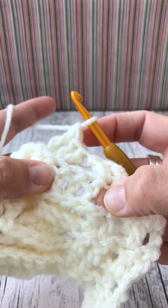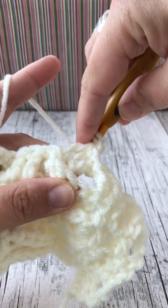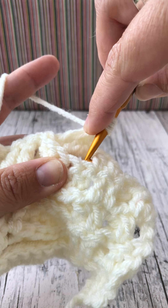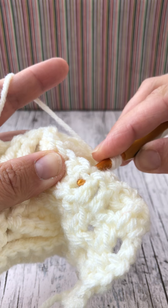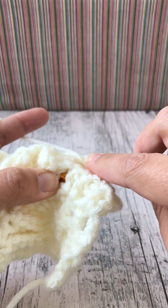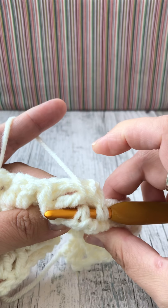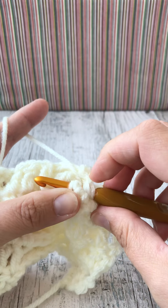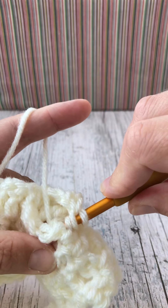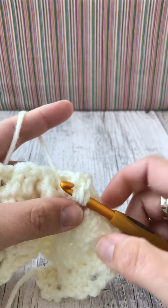Now for our first three, yarn over twice, but instead of going behind it we go in front of the twist. Find number one in the sequence and back post it by bringing it up into the middle of our twist, holding it in place. Yarn over and bring through, through, through. There's our first one done.